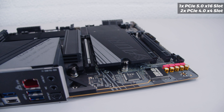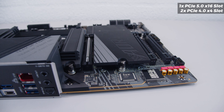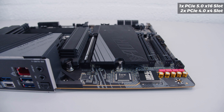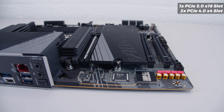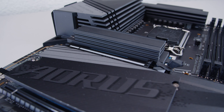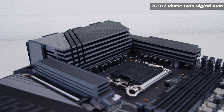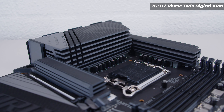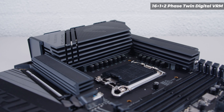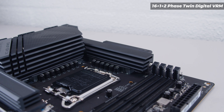Now if we take a look at the PCIe slots, there are three full-size PCIe slots. The top one is a PCIe 5.0 x16 slot and the others are PCIe Gen 4 x4 slots in a x16 size. Something worth mentioning is the top PCIe slot now has metal reinforcement for those saggy GPUs. As for the VRM, this features a 16+1+2 phase digital twin VRM setup. The heatsinks are absolutely huge on this board — there's one across the top and one where the I/O cover is, with a heat pipe connecting both together.